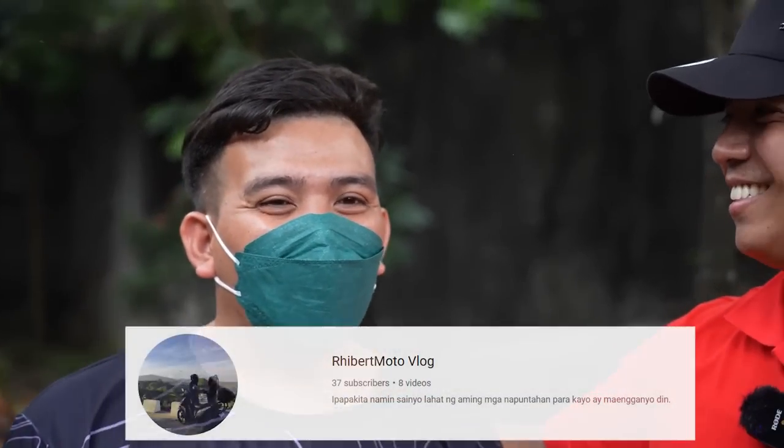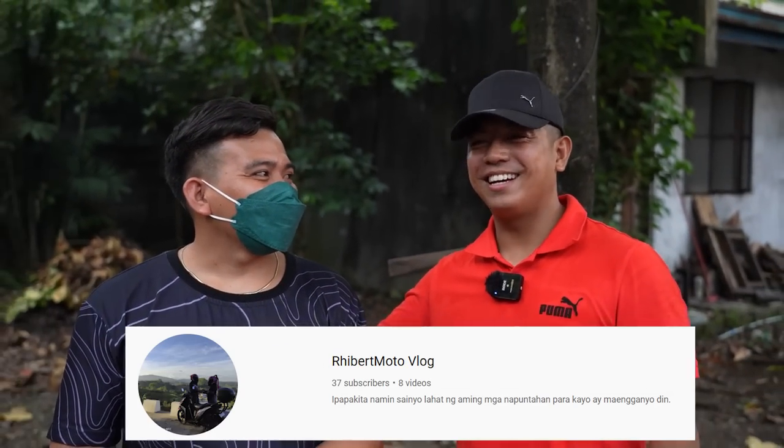Meron din pa sa yung YouTube channel — suportahan nyo. Anong channel mo? Revert Moto Vlog. Revert Moto Vlog. Subscribe kayo mga bro.